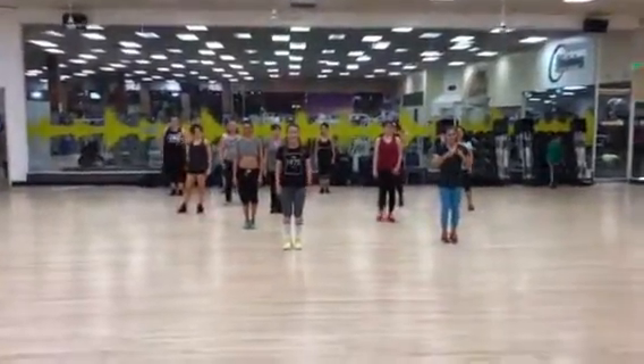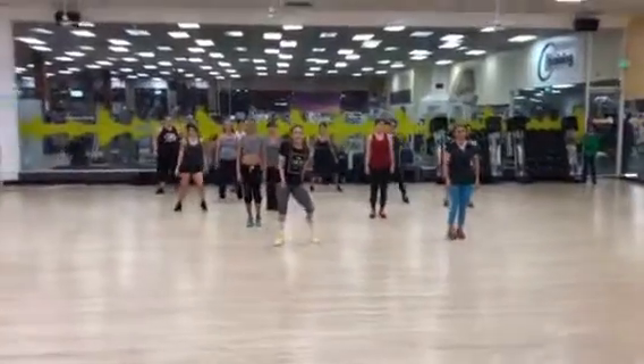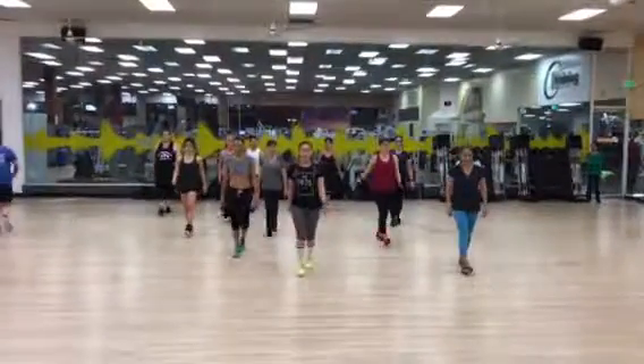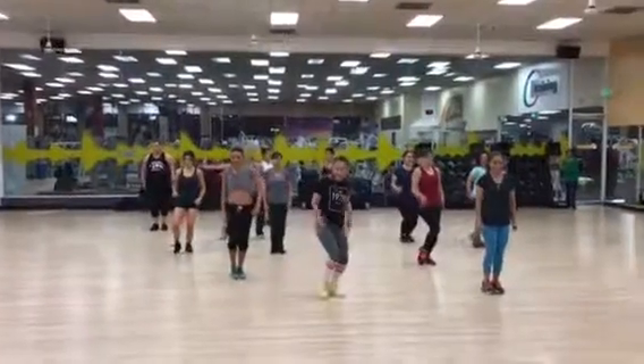Guys, here we go. Side to side, right, left, right. Let's go. One and two and three. Shoulder, push to the side, round it out.